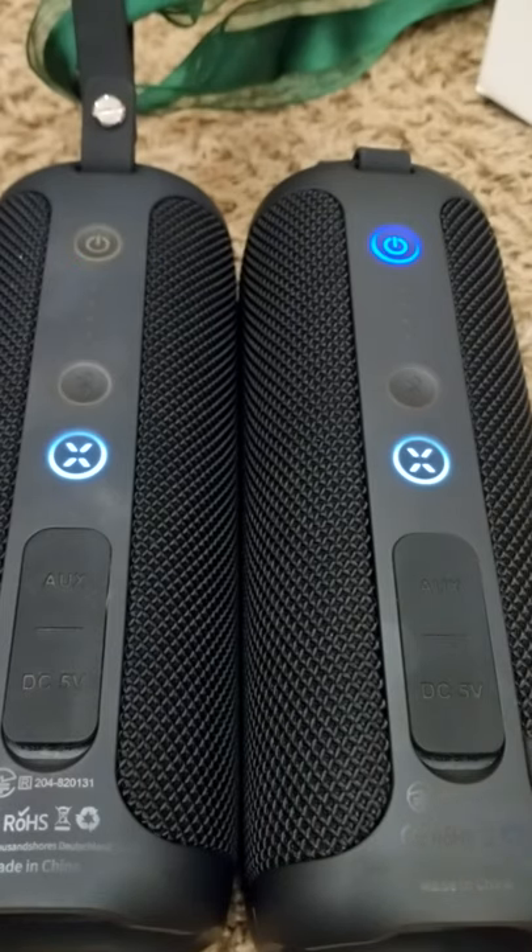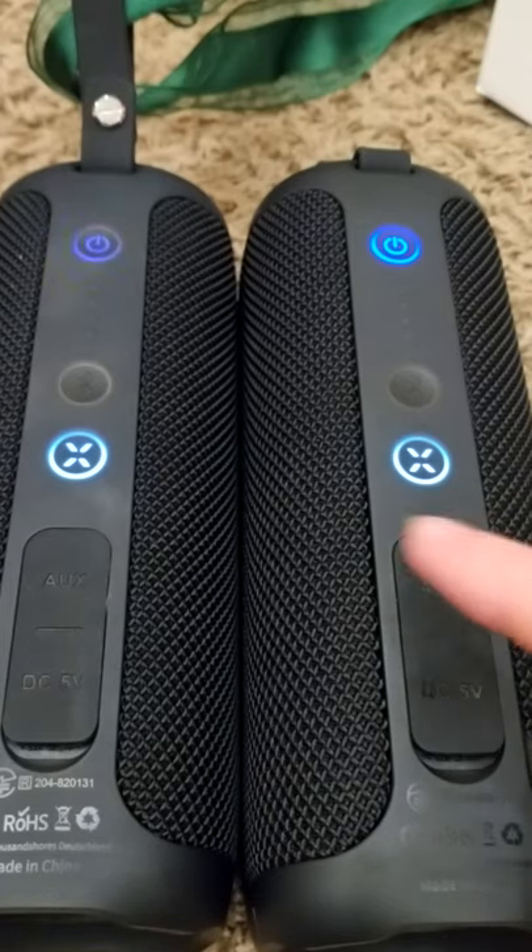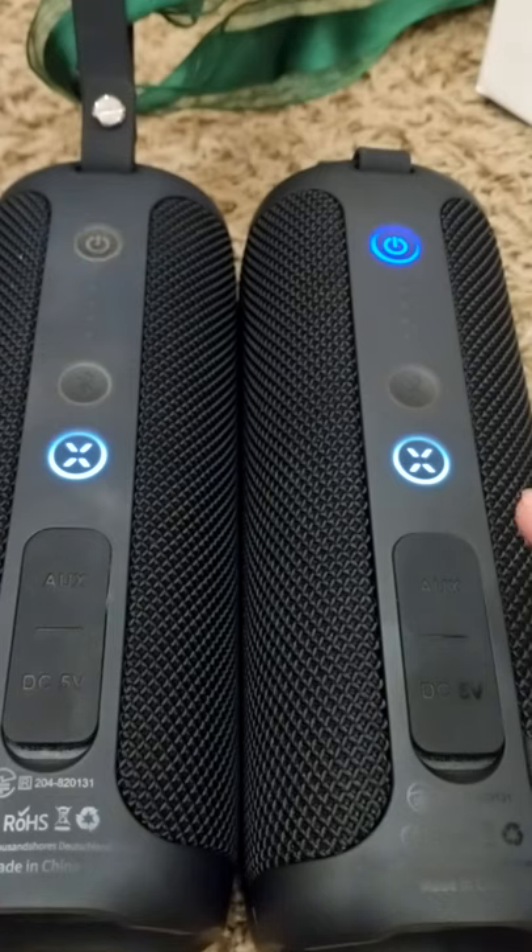I would show you how it sounds but my cell phone stops recording whenever I mess with my Bluetooth, so unfortunately I can't show them both working in unison or my video will stop recording. But that is it. I haven't had these very long but so far I've been very happy with them, with the exception of the instructions for connecting not being right. Their sound quality is really beautiful. Hope this helps you.